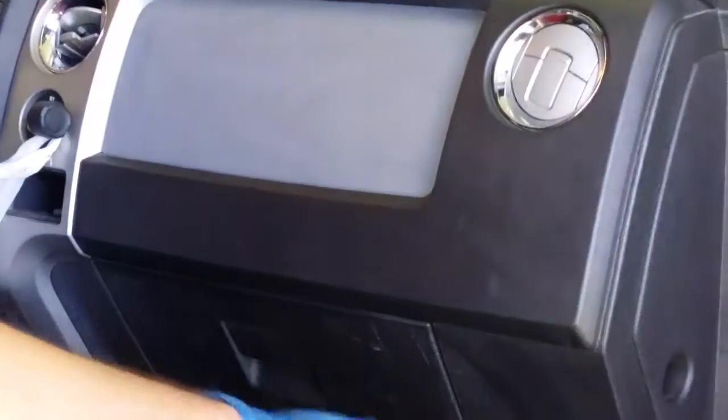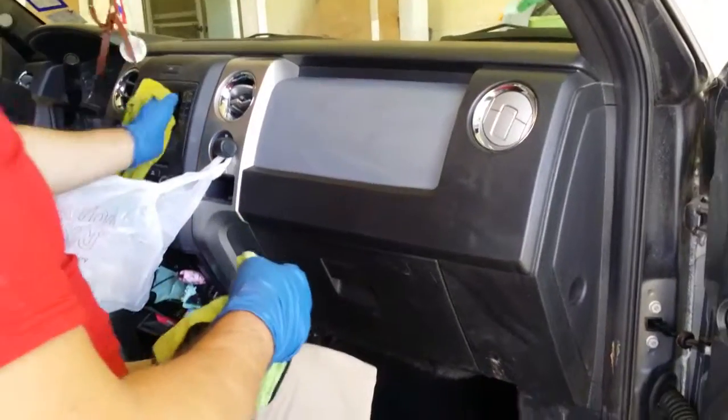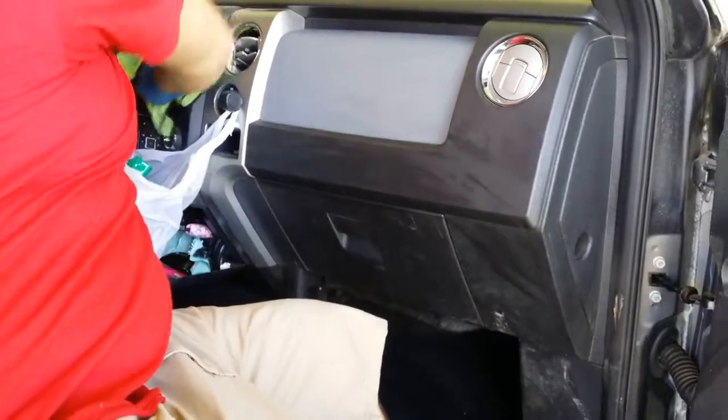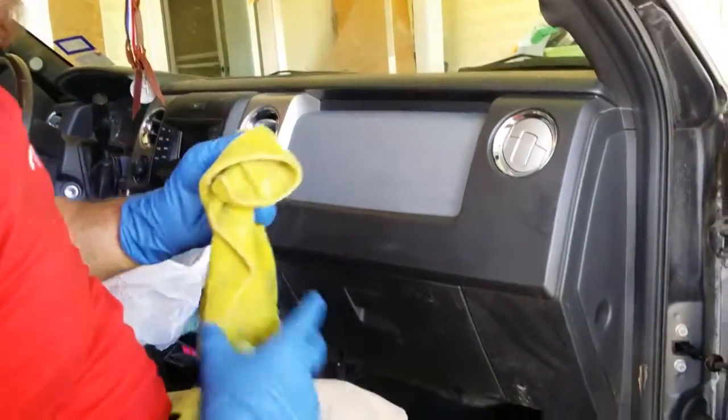You can see the bottom how it was before versus the top. Everybody loves it. A lot of people around here don't like gloss. It's even good on little LCD screens, stereo areas — they use it for everything inside. I use it in my steam cleaner to do steam cleaning also. It works on everything, guys.